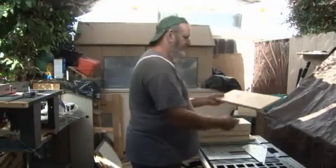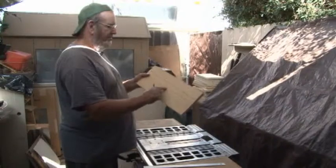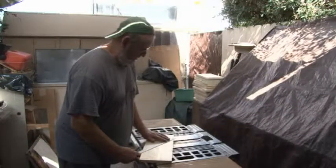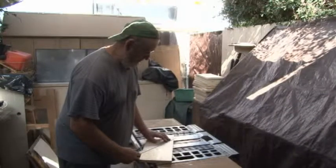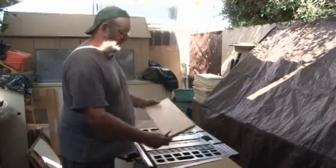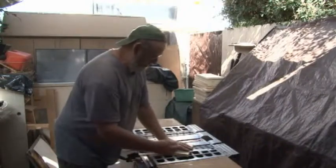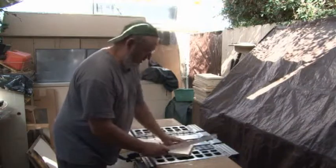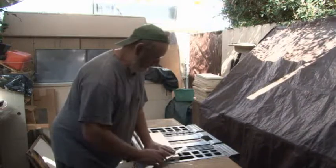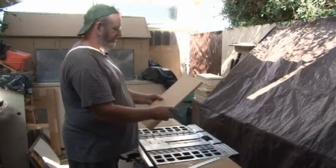Just set it aside onto the wood. The next step is you want to go ahead and make a line from here all the way across the top, because that's going to be where you're going to be cutting — just a continuation of this line up to there. Then I like to go ahead and put off the dog ears here on the other side of it. The rest the router is going to do.